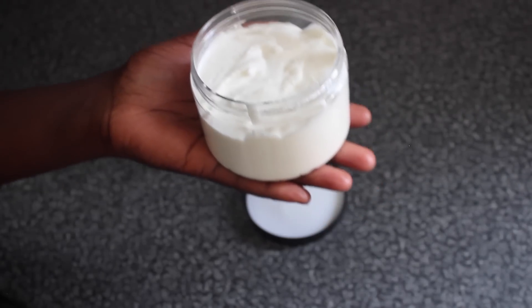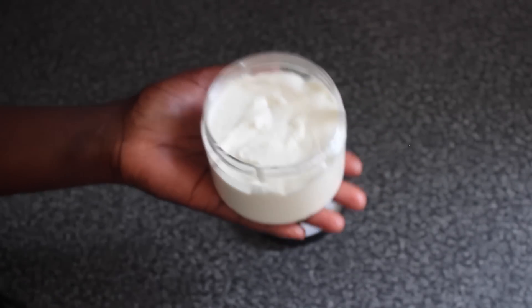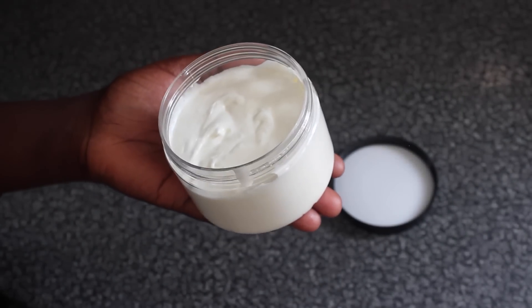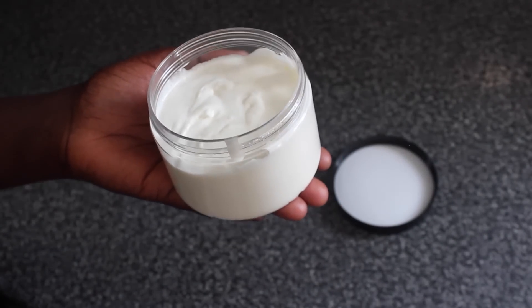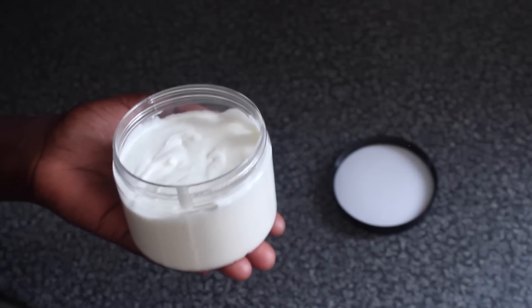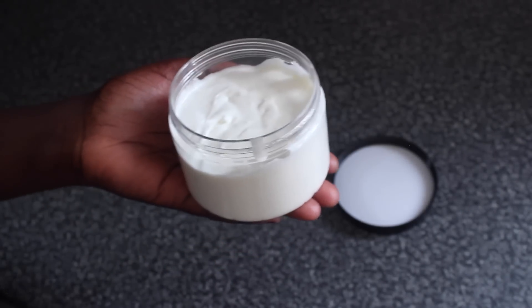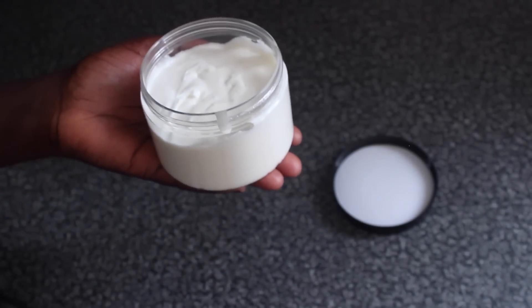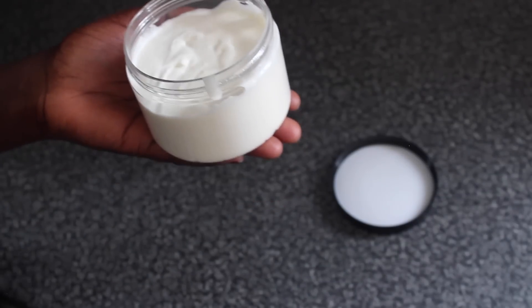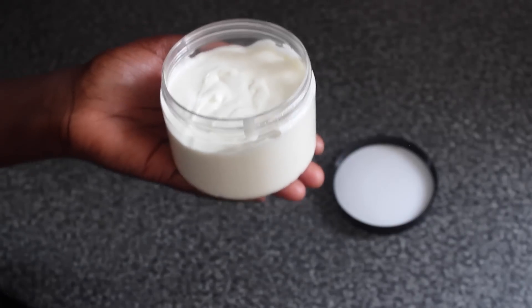When I first used this I was like, oh my god, why didn't I try this sooner? Use it on your hair as needed. I usually put it on after I've washed it, and it gets locked in with the twists and the bantu knots. The next day your hair is moisturized and soft and feeling really really healthy.